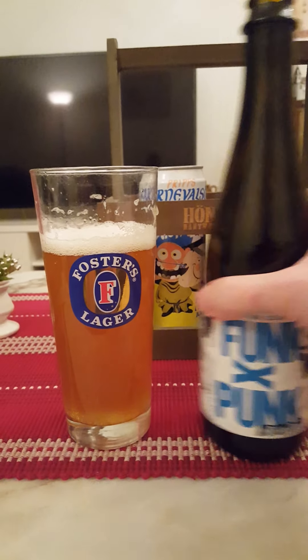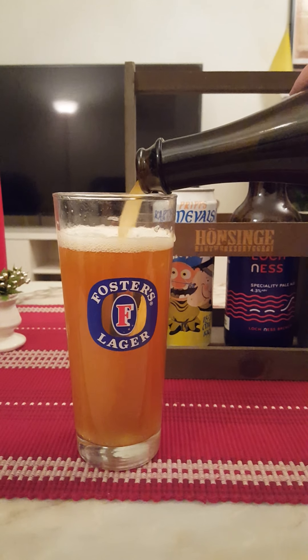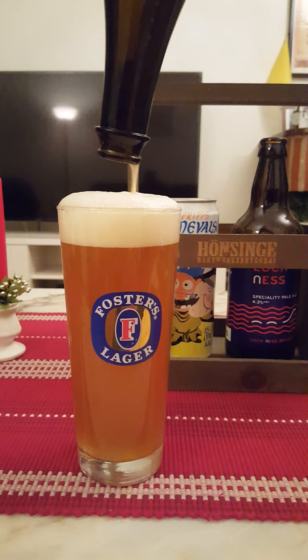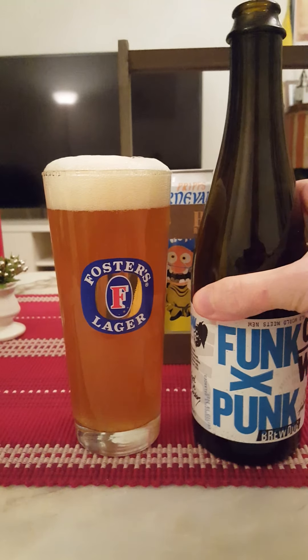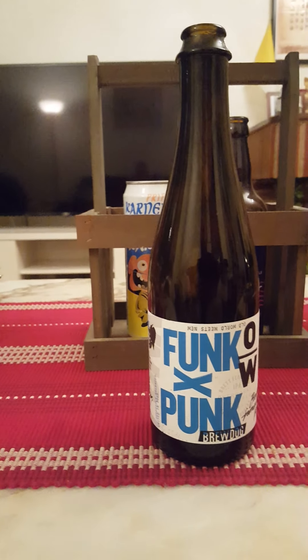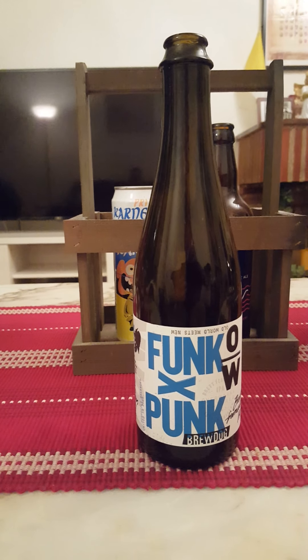Good body — I wouldn't say rich and gloopy, but more towards the upper side of the mid-level spectrum, a little bit more oomph to the body. Let's pull that out, see if we can get some more beer in there. Yeah, there's a lot of yeast to it as well. Let's get everything in there — yes we can!